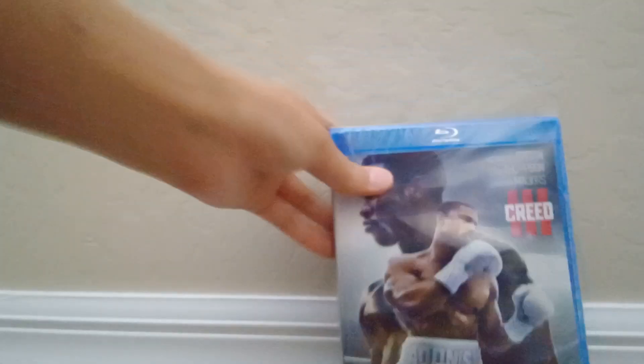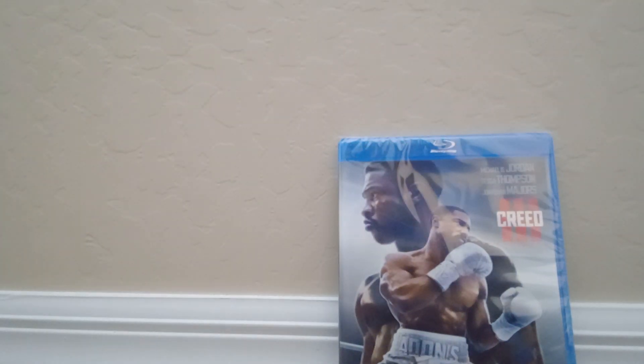Let's see what the special features are on here. They are Michael B. Jordan and the ring, behind the camera, Donnie and Dame, there's no enemy like the past, and deleted scenes. So let's go ahead and open it up.